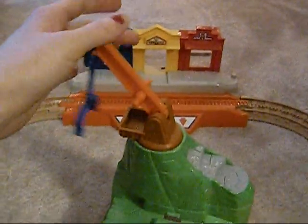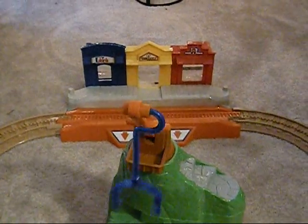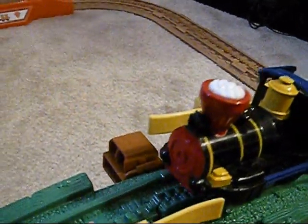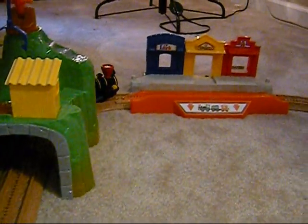You can put the tunnel wherever you want, and it's got a little crane here where you can pick up — it comes with a little block of wood, though I'm not sure where that is right now either. It says ages two to seven on the box. My son is eighteen months and he loves this — I think this is his favorite toy.